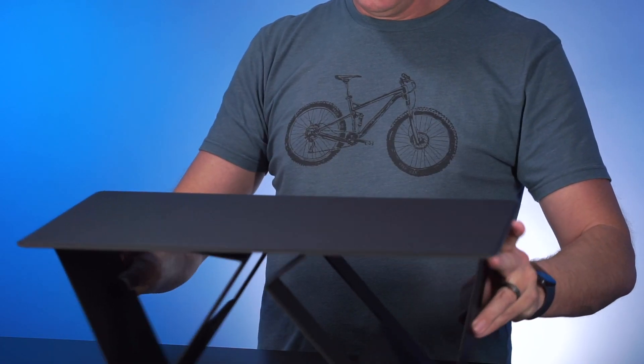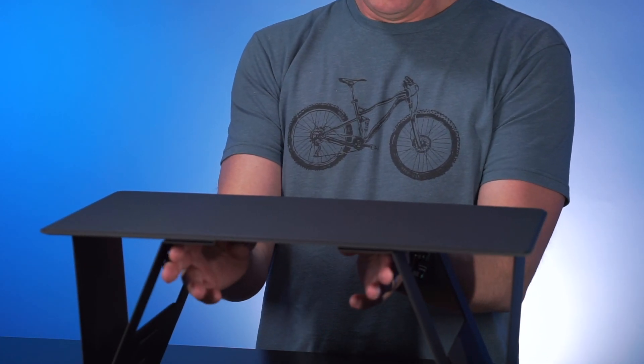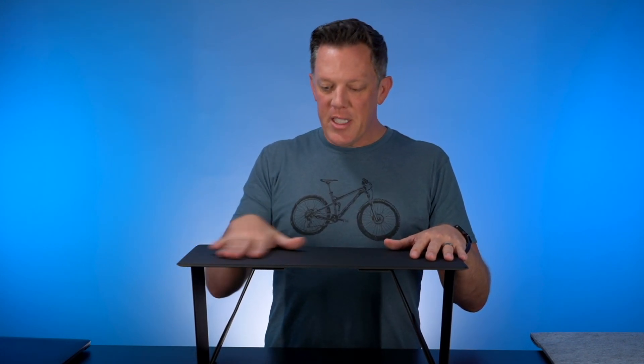My favorite use case has got to be in bed — watching a show while working on my laptop. Your legs slide right through and it fits over the top. If you're a larger person — I'm six foot seven — this is about as narrow as you'd want for a lap desk, so you'd definitely want the Max size. The standard is four inches shorter and won't span your legs as well. Pick the size based on both your body size and intended use.